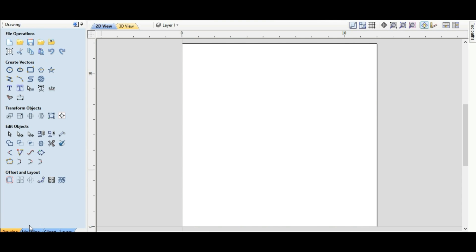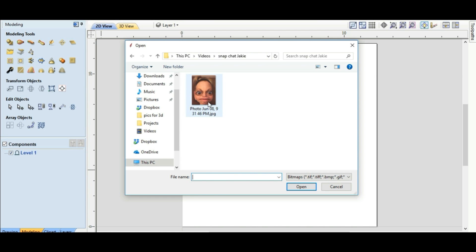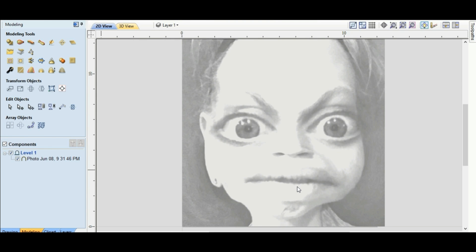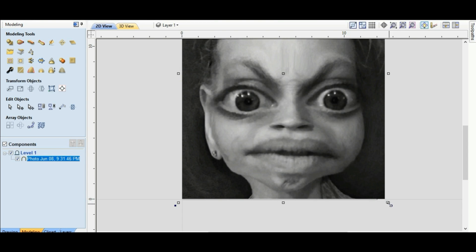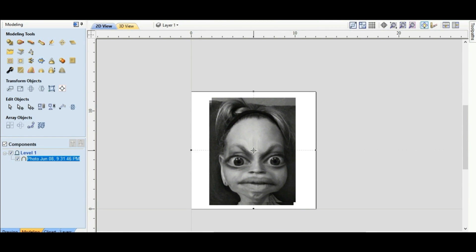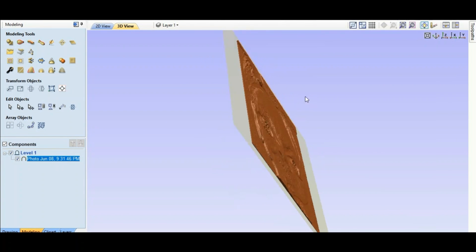We're gonna go to 3D. Drawing is right here at the bottom, and right here it says 'Modeling' — modeling means 3D. We'll come up here to 'Create a component for selected or imported bitmap.' We'll hit it and here's a Snapchat picture of my daughter that we're gonna use today. We'll open that — beautiful, right? We'll click on that, make it a more appropriate size by dragging, then put it in 3D view. Look at that — it does it automatically for you.